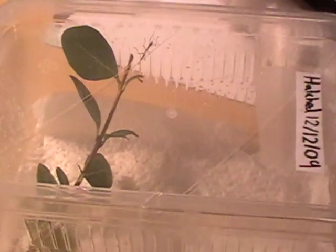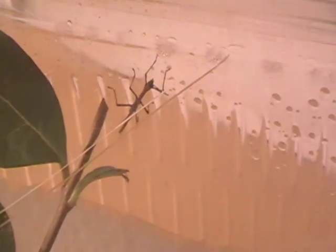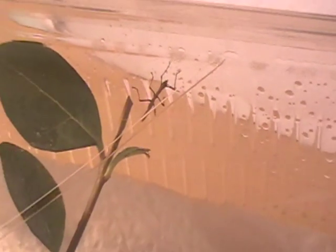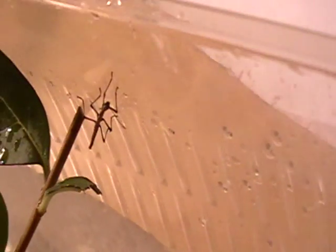Give it a week and then if there's any faeces on the tissue, take it out and replace it. I'll just get him out now — just take the lid off. There we go, there he is. I'll just get a ruler, one sec.